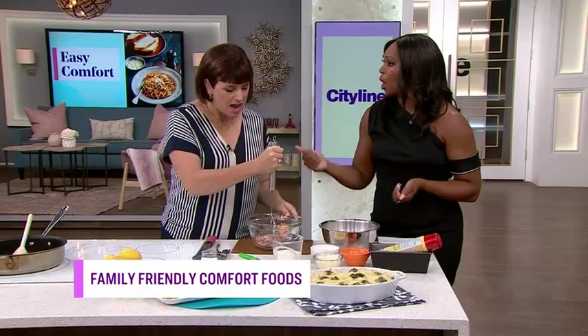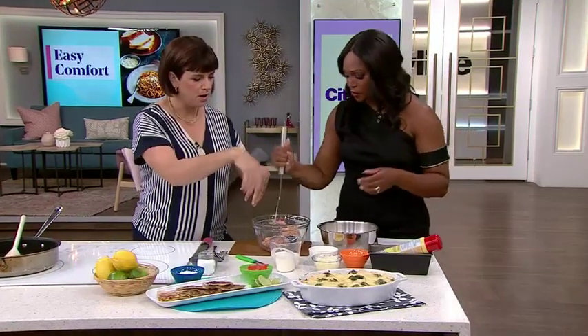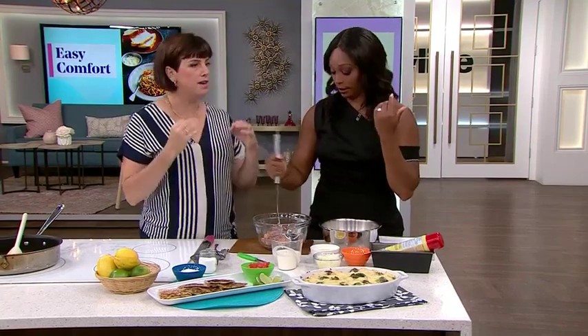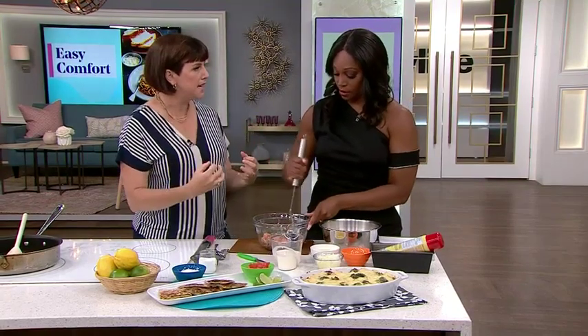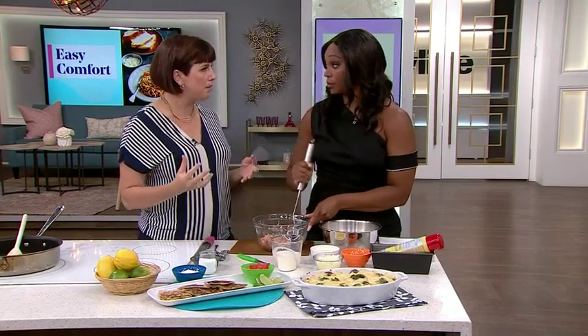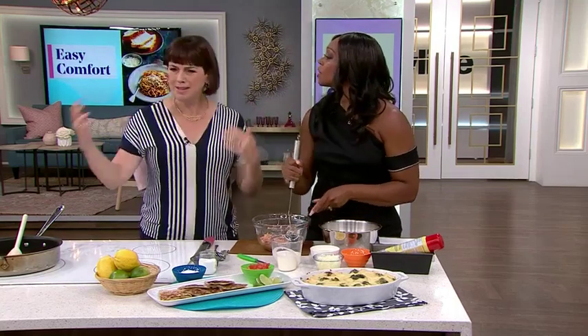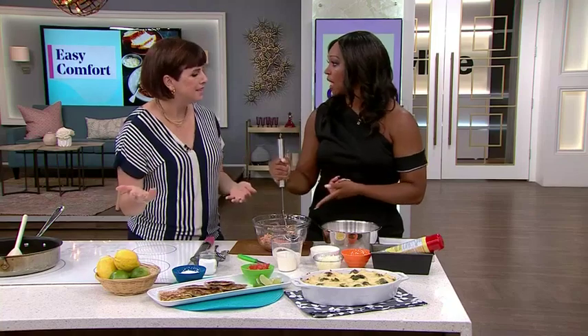That is so good for your bones and your hair. Canned salmon — I used to think I had to convince people to eat it, but every time I publish a canned salmon recipe, people say this is their favorite. Because not enough people say what to do with canned salmon. So now you're giving us something to do with it.